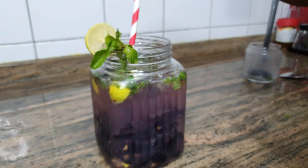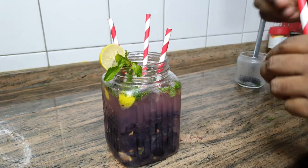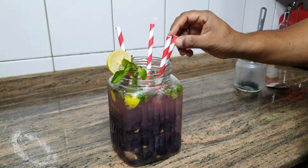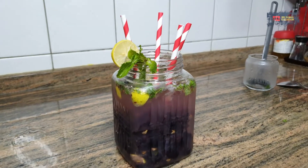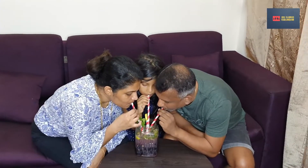I am going to make 4 straws. Now we have 4 straws. I am going to make a Jumbo cocktail. I am going to make a dish.